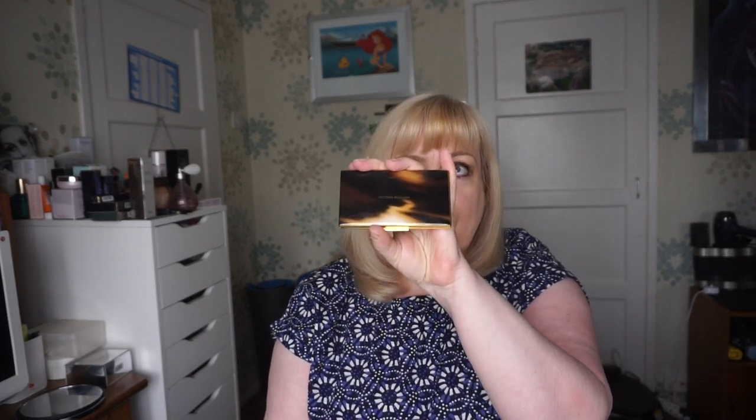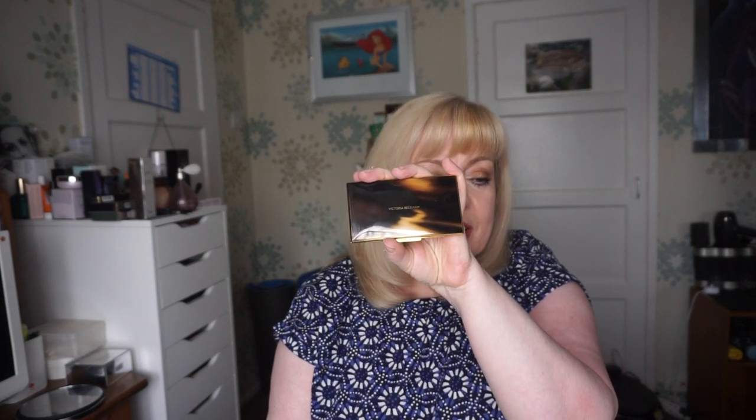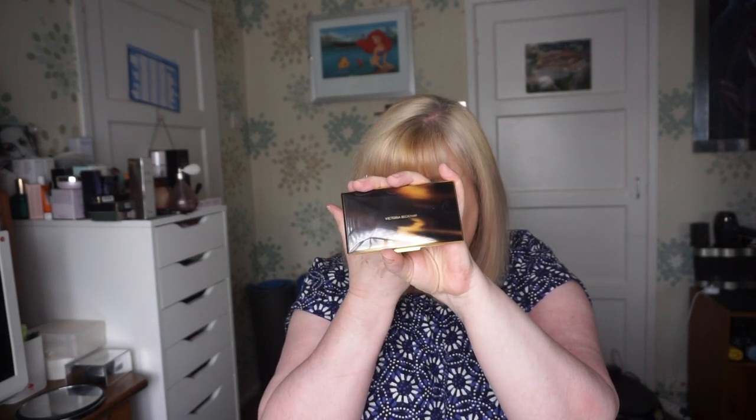I wanted to get online and get the review done quickly, because everyone's now coming along with their reviews. What happens is the main people do their reviews and then you do yours and no one bothers to watch it. But I do have my own take on it as well.